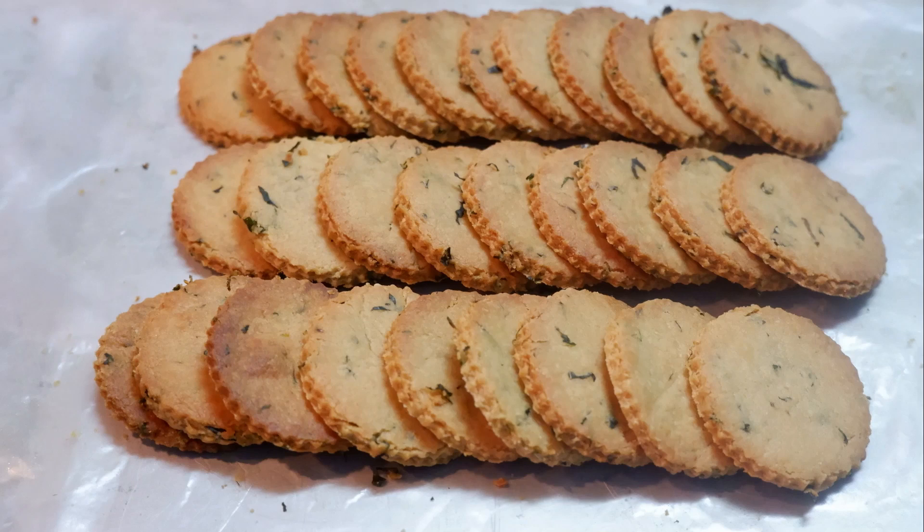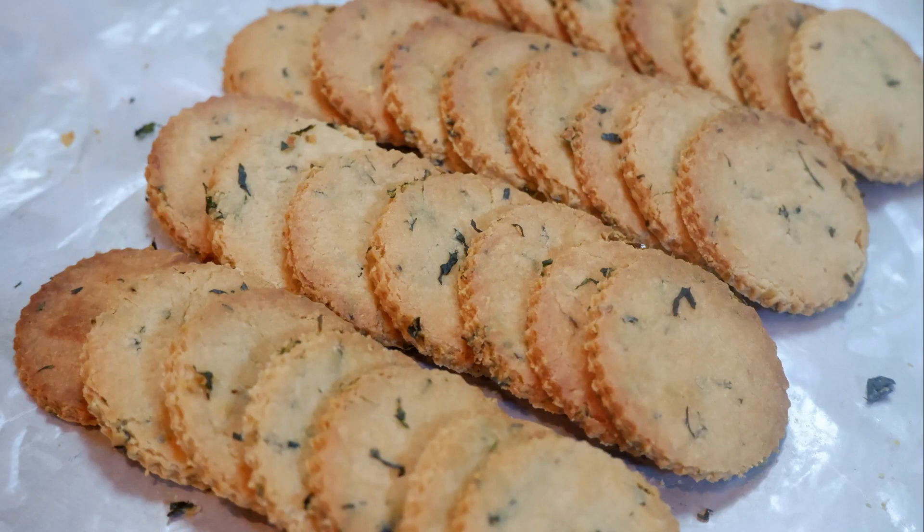Hi friends, welcome back! Hope you all are doing good. Today we'll see how to bake an easy, healthy, and delicious biscuit — masala biscuits.